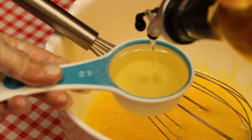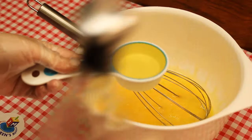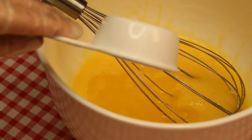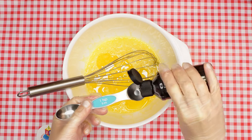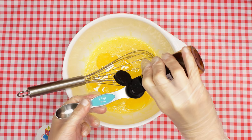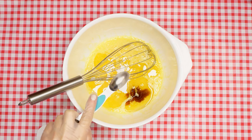Next, measure a quarter of a cup of oil and pour it into the bowl. Measure out one teaspoon of vanilla extract plus one teaspoon of baking powder and pour each of them in — the only place we're pouring things. That's right, the bowl. Then use the whisk to mix it all up.